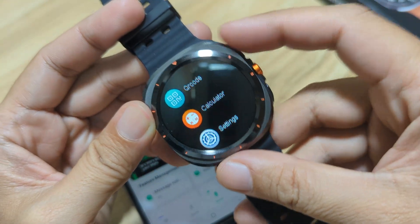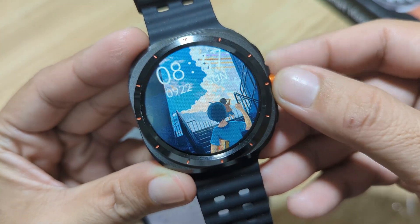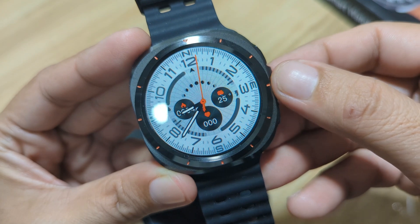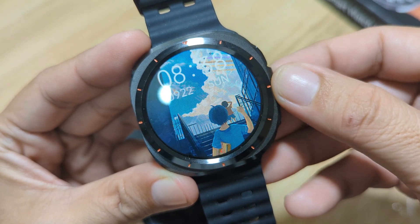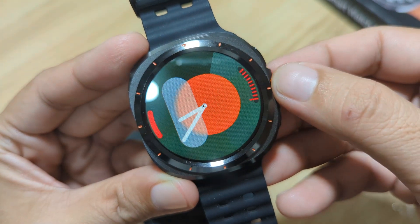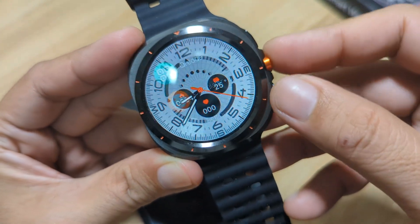As you can see here, we do have a preloaded watch face. We can use the crown button to change and explore the preloaded watch faces. Counting them: one, two, three, four, five — we have at least five watch faces available for the wearable.